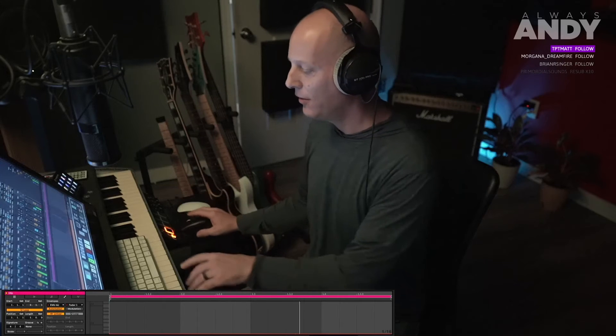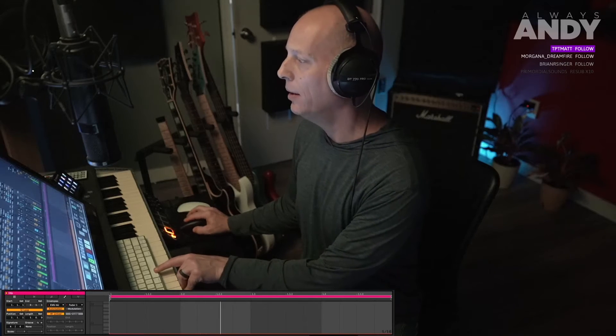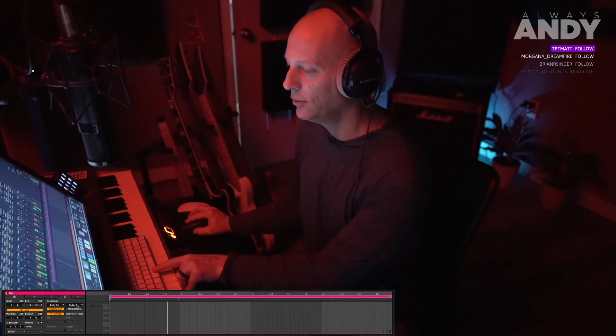I will go in depth at my streamer school — alwaysandy.co — check out the site. In my course 'Pro Streaming for Musicians' I'm going to add a chapter for lights and go much more in depth with a more energetic song. But we'll do a little bit here and I'll show you how fun and cool this can be.